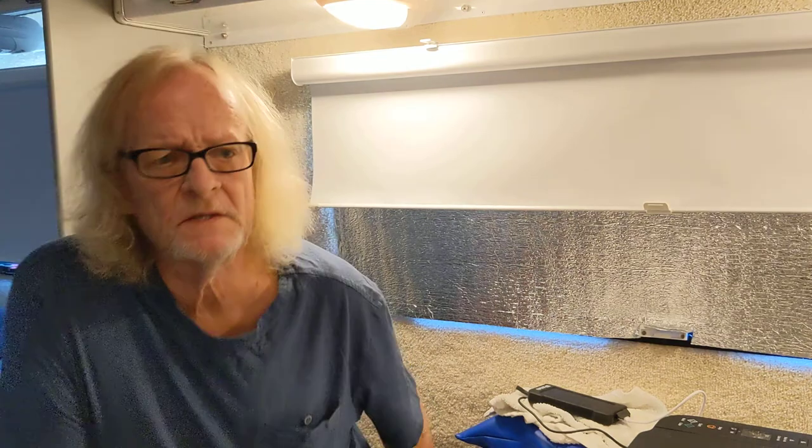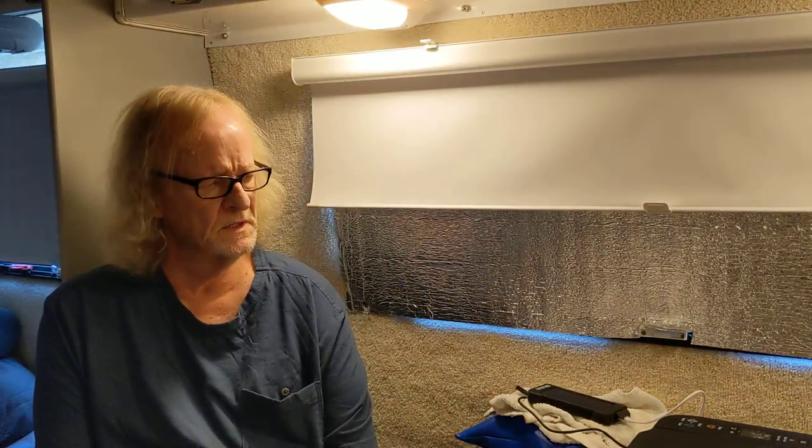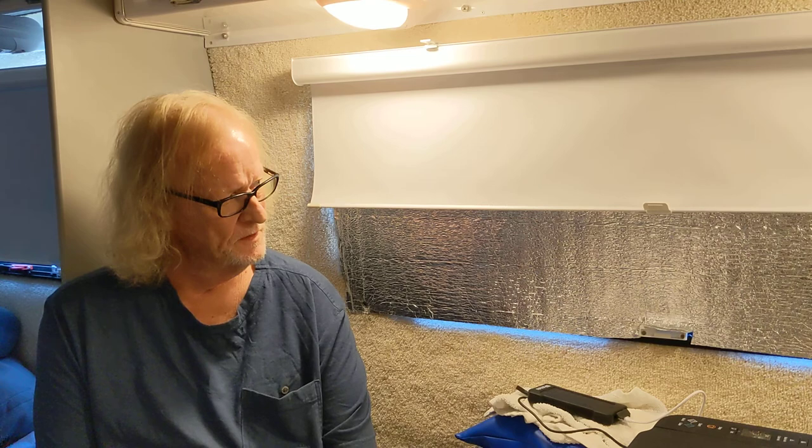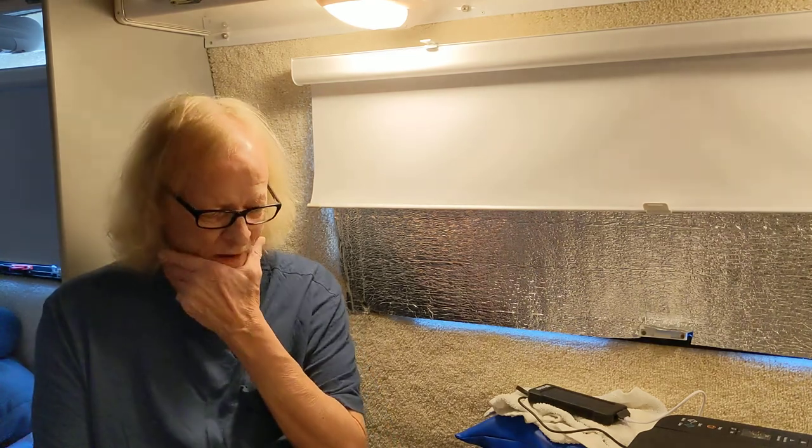Welcome to Tommy Rants. I posted a video this morning about several things that annoy me about my Casita. One of them is the roller shades. I mentioned that I was regretting possibly not getting the mini blinds, even though I'm not fond of mini blinds, because these roller shades have a drawback.